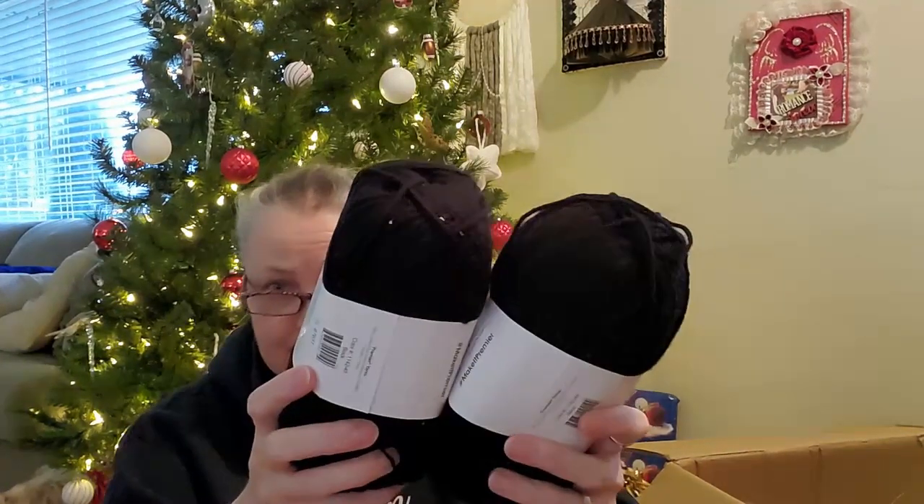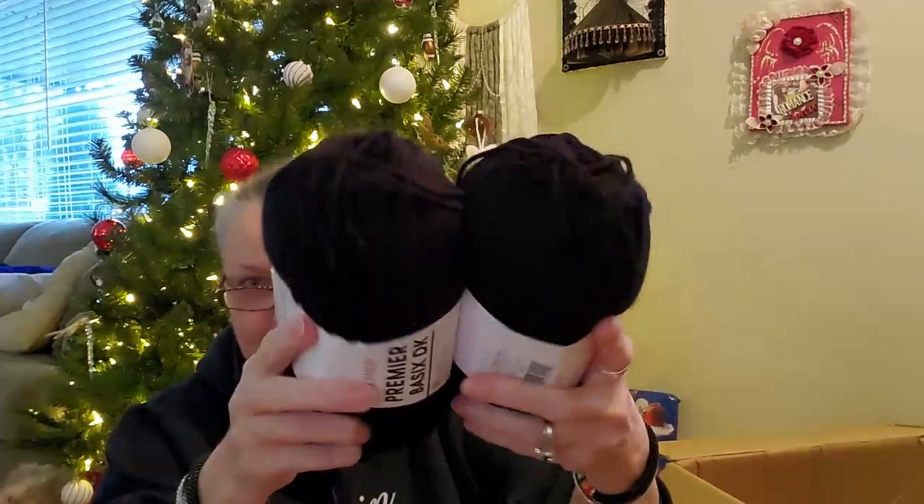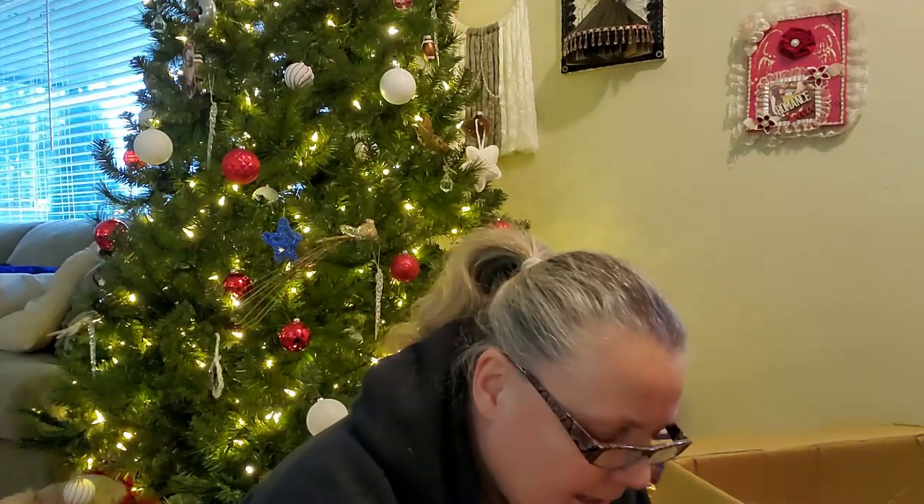I got the Premier DK in black. It's a light three and it's 100% acrylic. It's so soft — it's just as soft as the original Premier Basics, the same softness, just a thinner weight yarn. I very rarely work with a DK, but I wanted to try it since it's in the basics family.